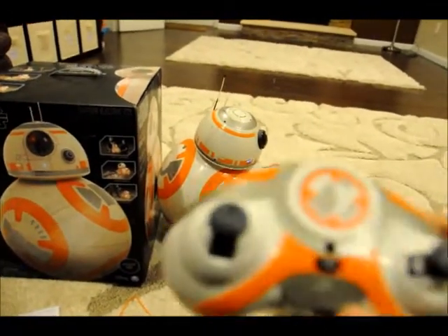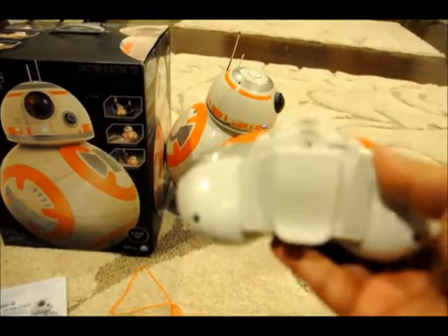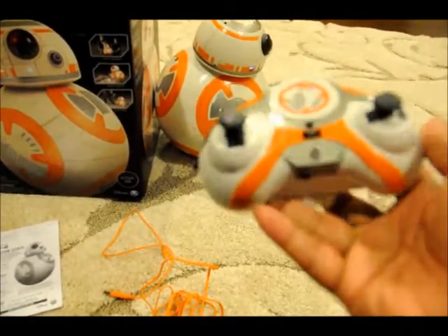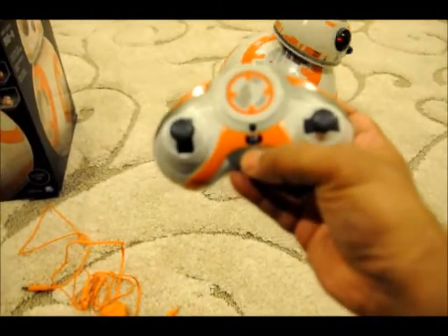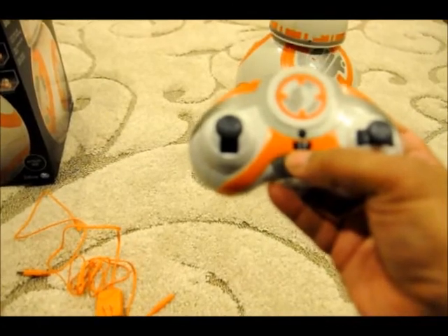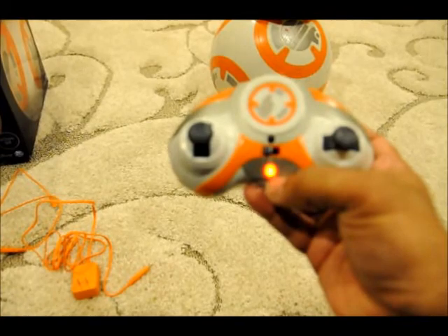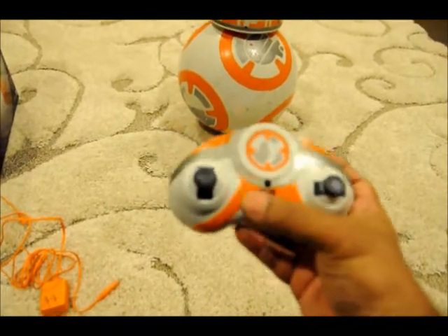The remote control — once you put the batteries in, you select which channel to use. I have put both of them on channel B. On the other side it has four buttons. The main function of this remote is with the center button. If you put it in the center, it is going to be in listen mode and it is going to listen to voice commands. If you switch it to the left, the light comes on and it goes into remote control mode.